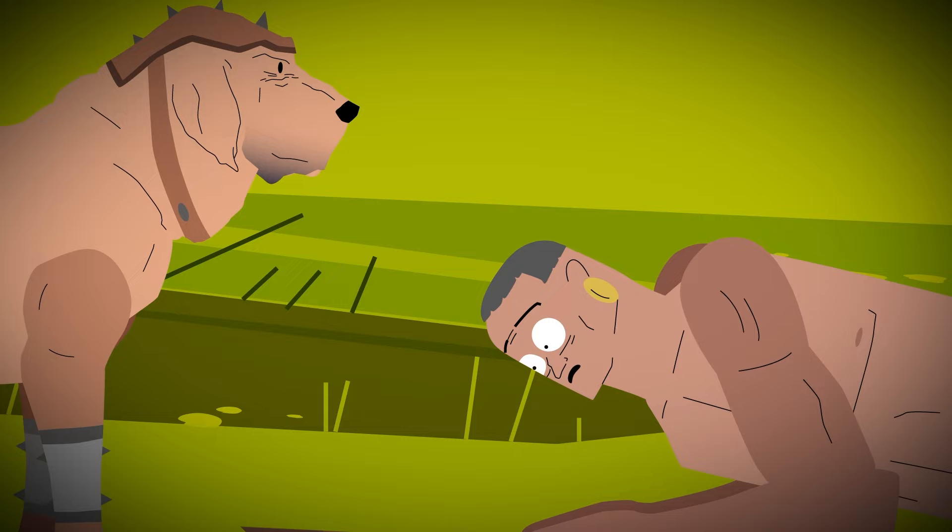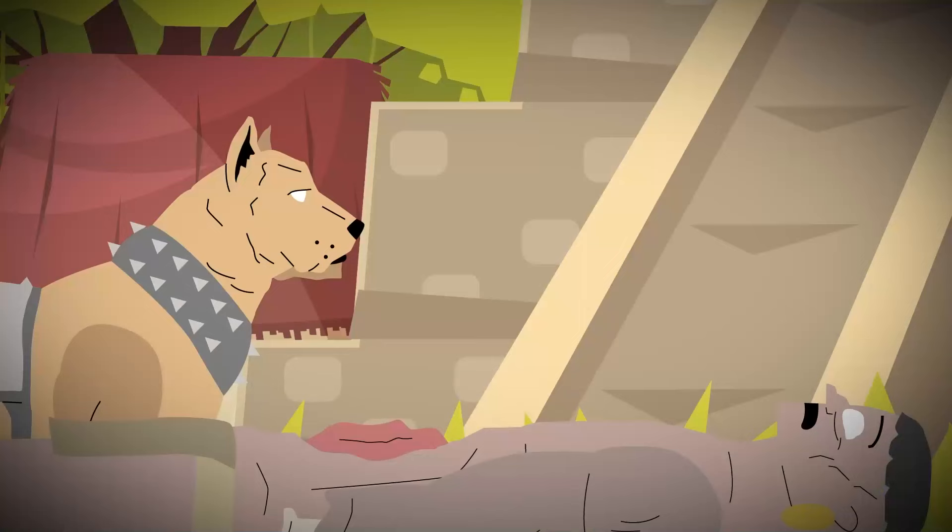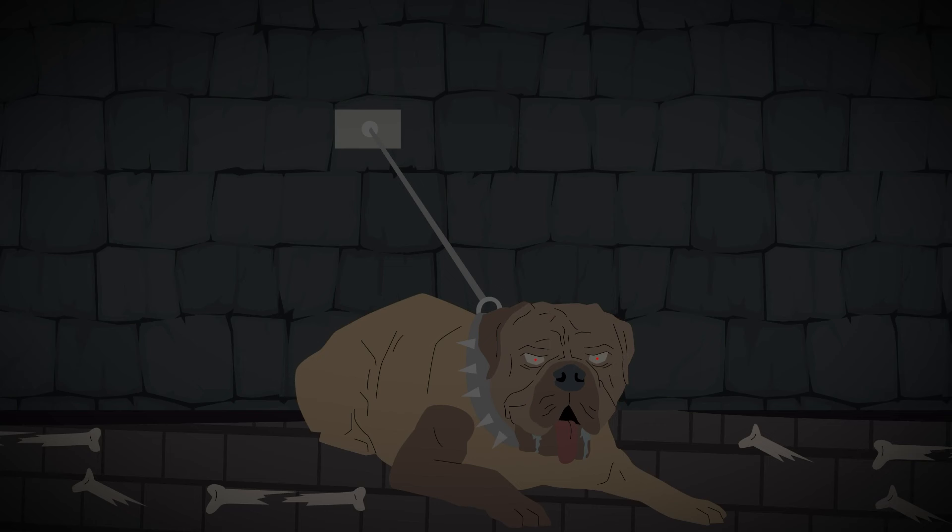How did the Spanish keep their dogs so hungry for human flesh? Spanish war dogs were fed a constant supply of human meat. They were allowed to eat the bodies of the dead, and in the days before battle, they would be starved so they were even more ferocious.